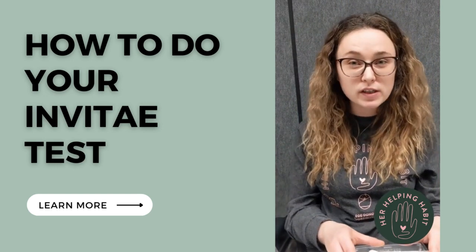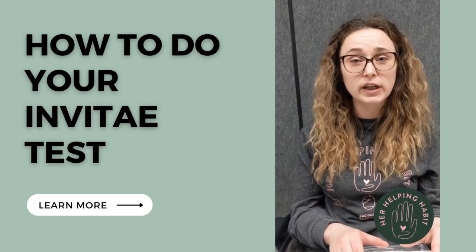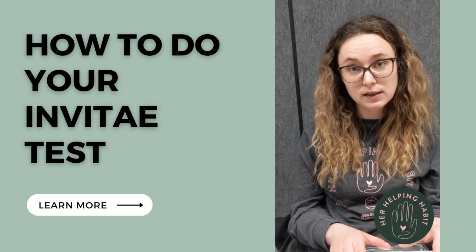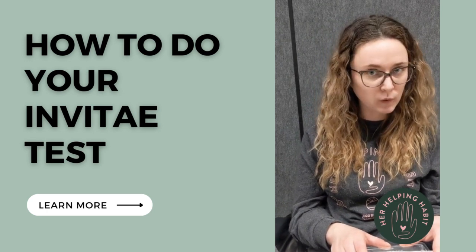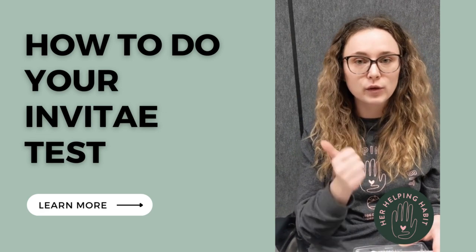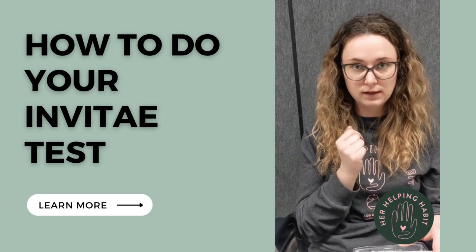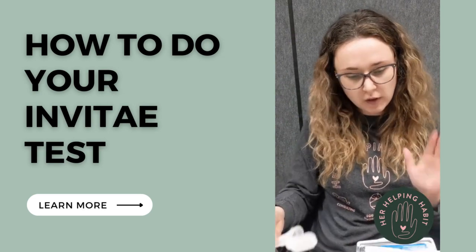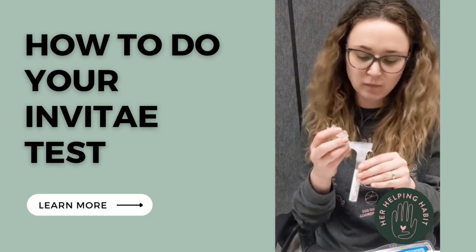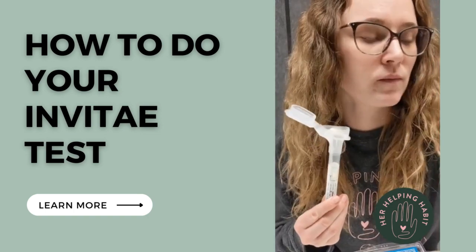One really important thing to remember before you do this test: do not eat, drink, or smoke for 30 minutes before giving your saliva sample, and that includes chewing gum. No smoking — you shouldn't be smoking anyway if you're a donor — but no eating, drinking, or chewing gum 30 minutes before. It takes most people two to five minutes to provide a saliva sample.